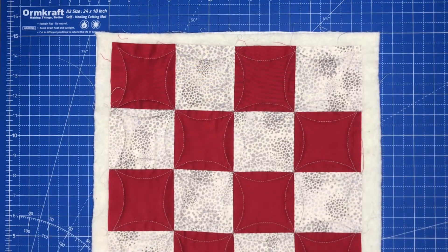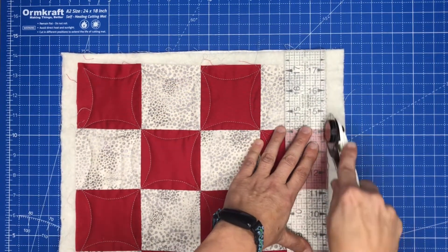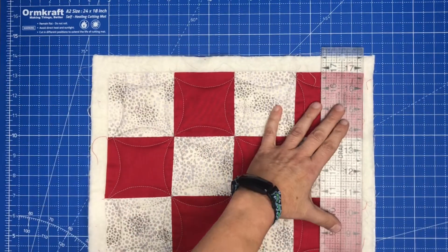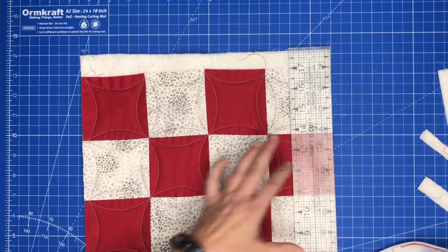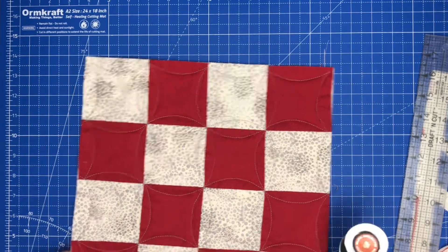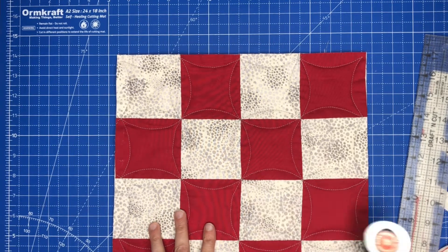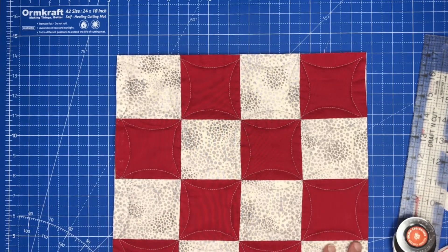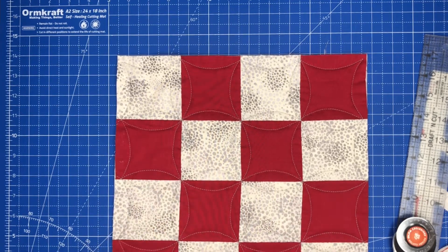I'm going to trim off the excess batting and backing from all of the blocks. They should be 12 and a half inches, but remember we did some quilting in them, so there's a possibility that they've shrunk somewhat. So what I want to do is find the block that has shrunk the most and then I want to cut them all to that size.